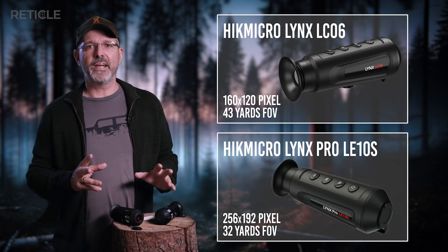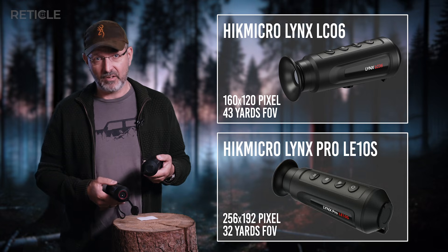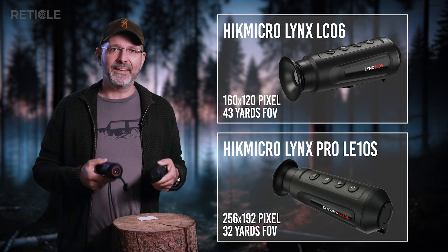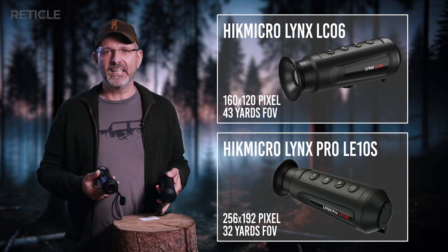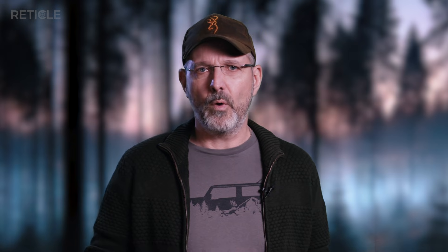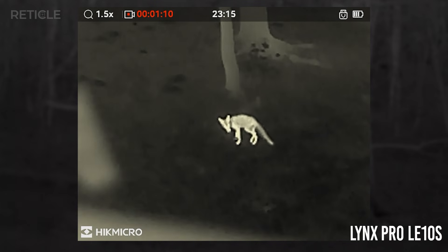For me personally it's always important to put every device into a field-of-view category. That comes out to 43 yards for the LC-06 and 32 yards for the LE-10S at 100 yards. So the LC-06 wins big on that one if you're looking for a wide-angle device. But while both supposedly have the same NETD rating, I really couldn't see that reflected in the results at all. If you want a deeper dive on resolution, field of view, NETD, and all that technical stuff, we've got a full episode that breaks it down — link is up in the corner. Battery life is solid on both; the LC-06 barely seems to use any power at all, and it's tough to run either of them down.